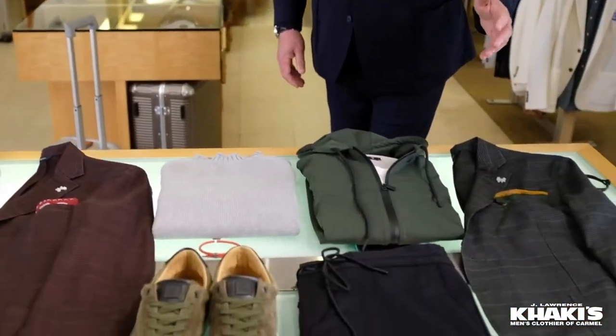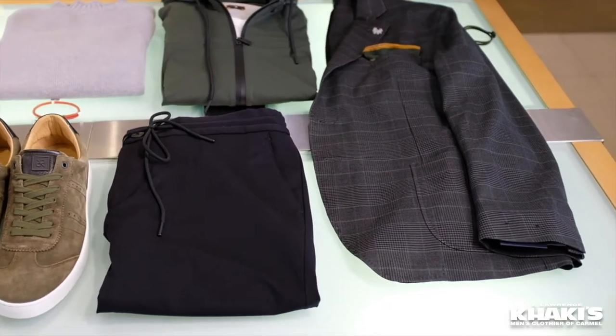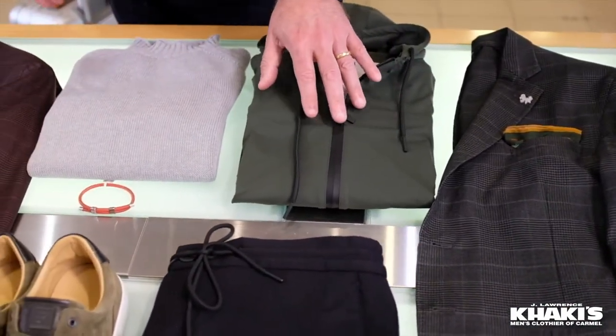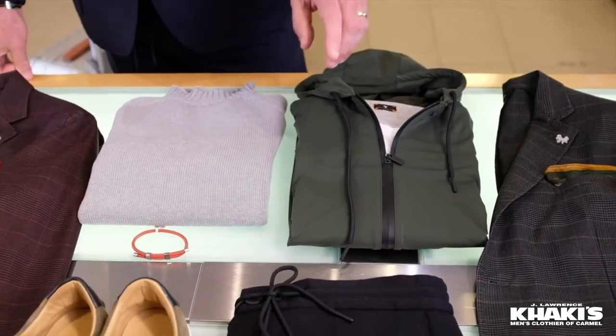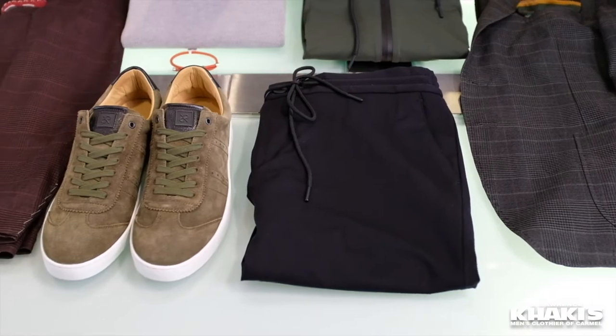And what would I wear with it? Let's take a look at the table right here. This green plaid jacket — absolutely lovely, a little bit of blue in there, unstructured. Made for Khakis and Carmel in Italy, of course. The same hoodie that I'm wearing — this one's in olive. It also comes in burgundy and black. And right here, the same trousers that I'm wearing with the olive sneakers.